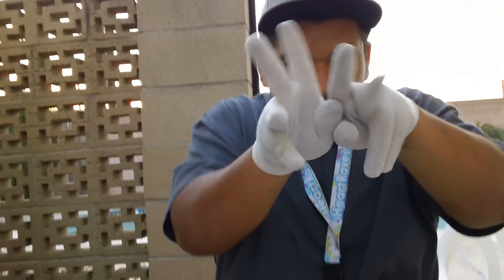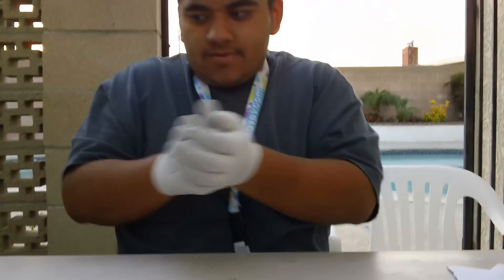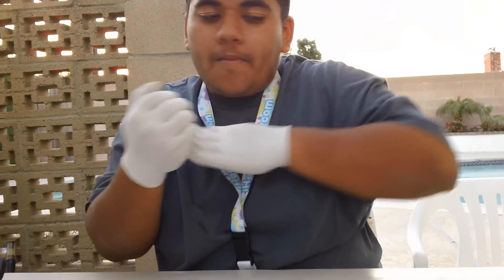You get the finger rolls as well — finger rolls, finger waves, some liquid. Usually when I do liquid I move on my body.